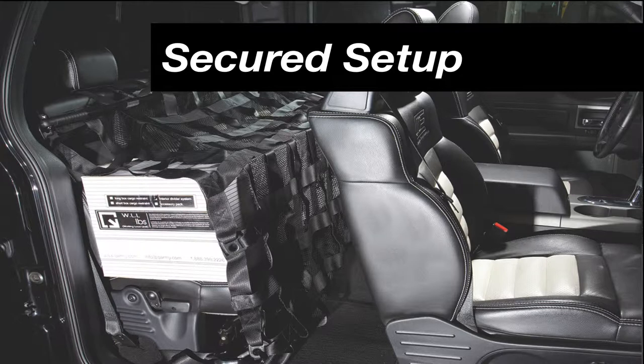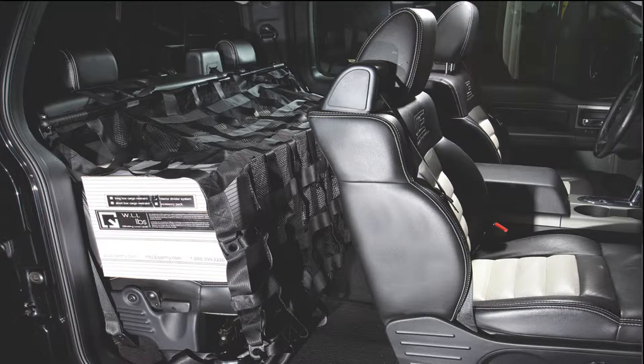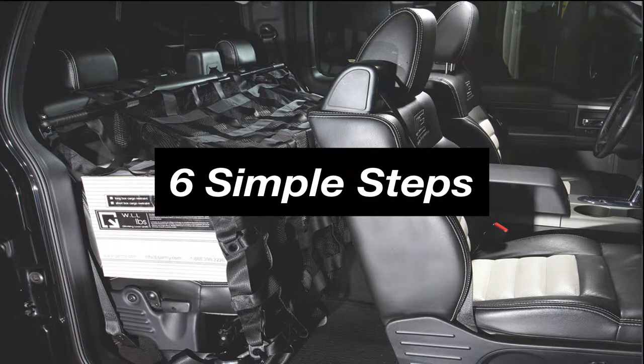The secured setup is a configuration that cradles around your cargo and presses it securely against the back of the seat. In order to achieve this type of setup, follow these six simple steps.